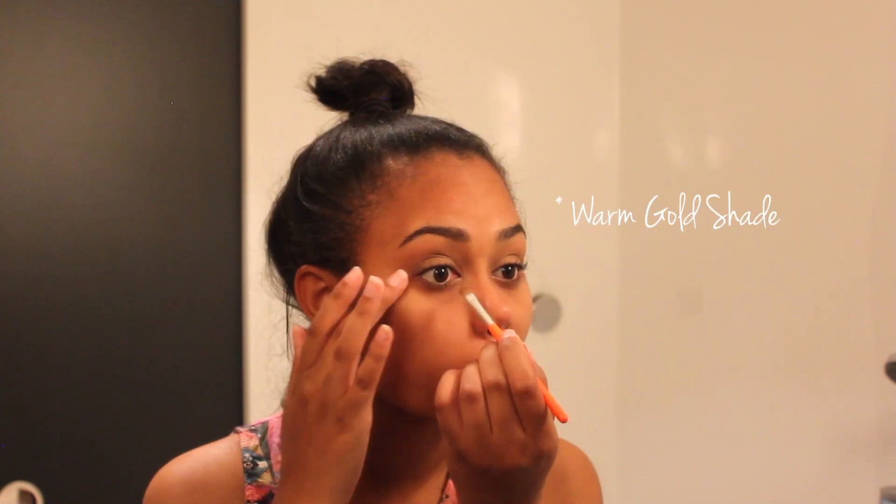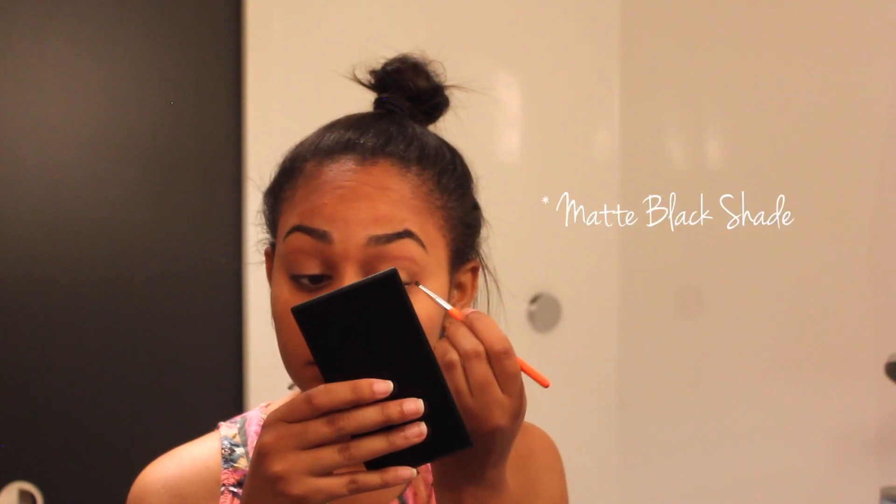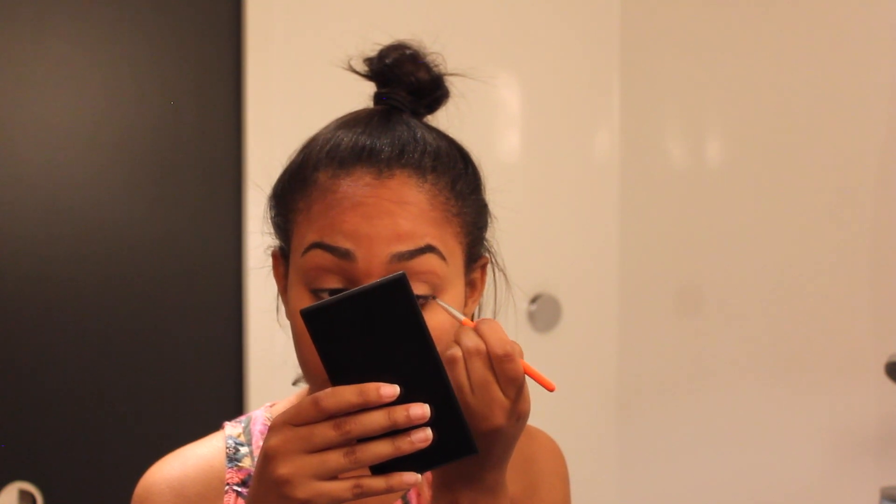I then go on to use an ivory shade in the inner corner of my eye, then mix that with a warm gold shade across the outer edge. I use a black shade just on the corner of my eye, using it like an eyeliner and then blending that out.